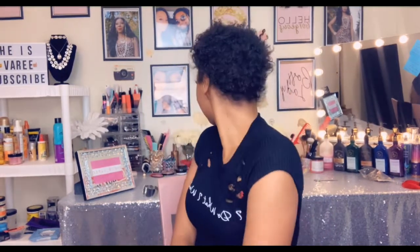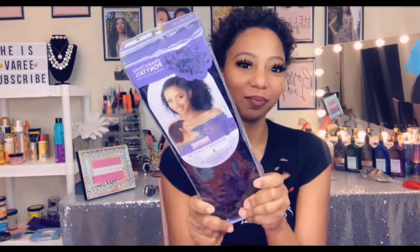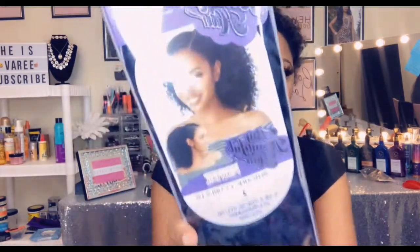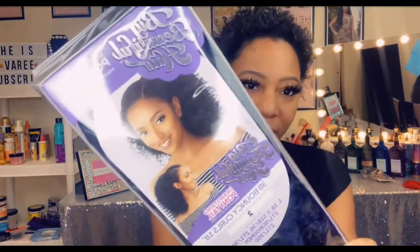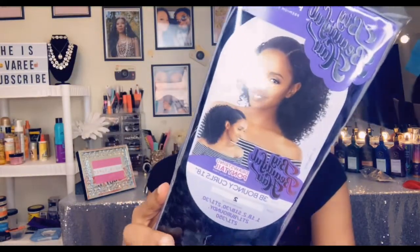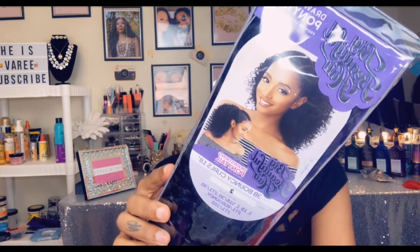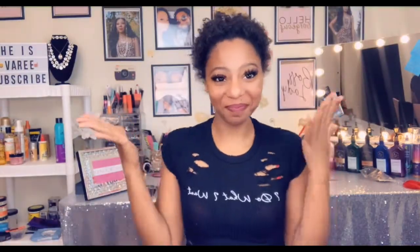Hey, hey my beautiful people. So yes, I am in full natural glory today. I decided to try to do a ponytail. As you remember, I did do a big chop. So yes, I'm being courageous today, and I'm going to try this unit from Big Beautiful Hair. I'm just looking at it saying, do I really want to try this? But yeah, so this is Big Beautiful Hair. I'm going to attempt to put this ponytail on my little baby hair since I did the big chop. If you are interested, then stay tuned.